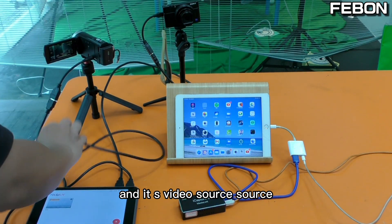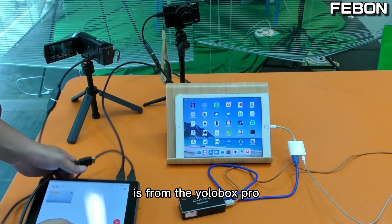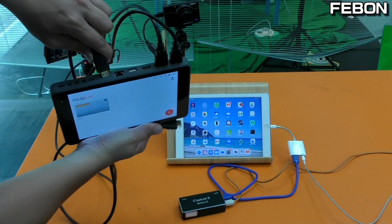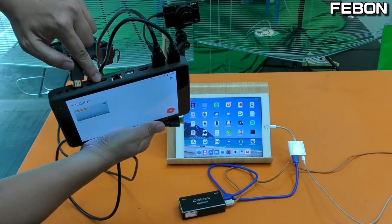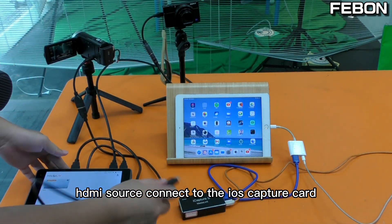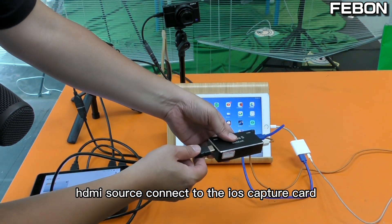The video source is from the YoloBox Pro HDMI output, and this HDMI output connects to the iOS capture card. Connect the USB cable to the iPad — you need to prepare a Lightning to USB 3 Camera Adapter and keep it charged.